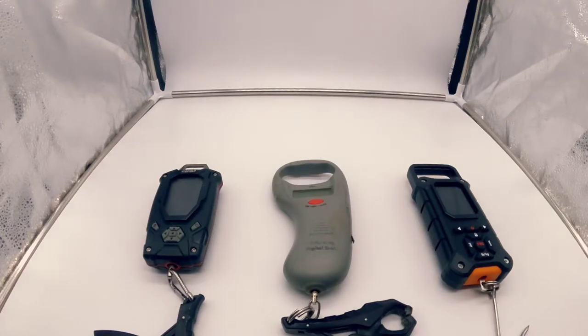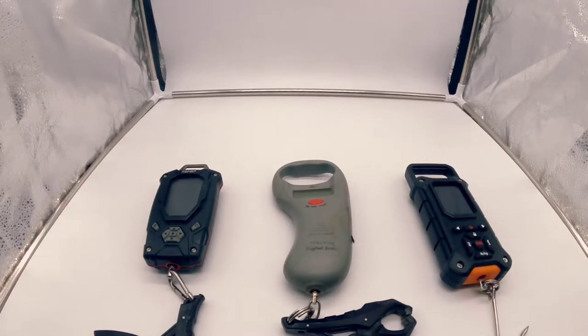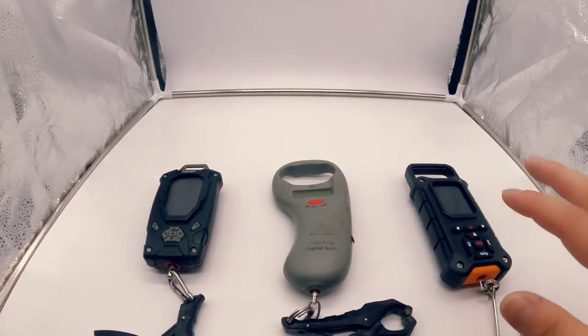Welcome back to another video by Grease Monkey Bass Fishing. Today we are going to be looking at my new scale from Snail Trail and compare some of the features it has with some of my older scales. Let's get into it.